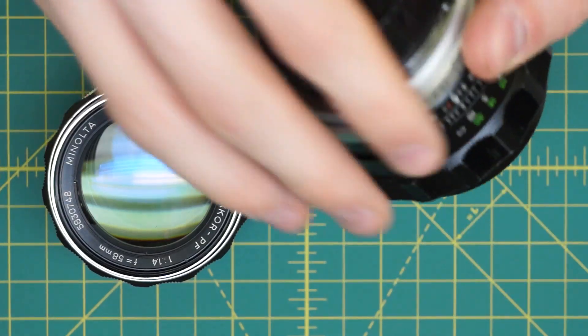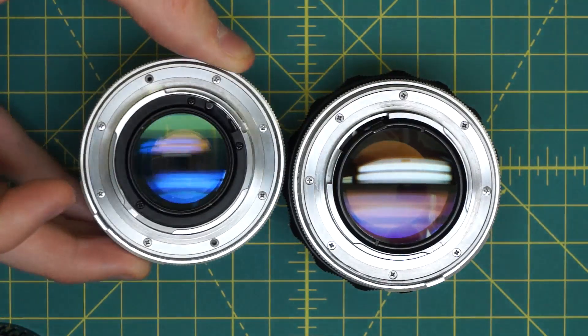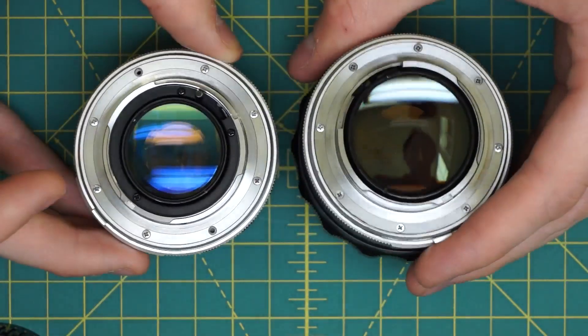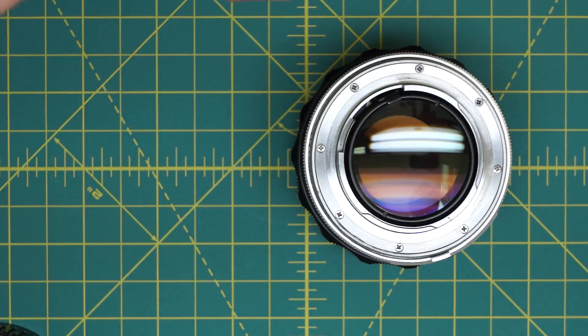If I just take out the back glass element so you can see it, you can see how much larger it is on this 1.2 than the 1.4. It's about twice as heavy as well.